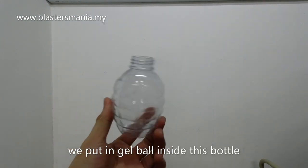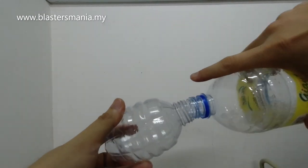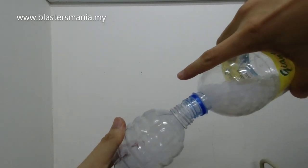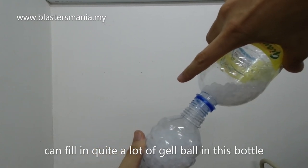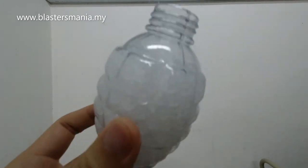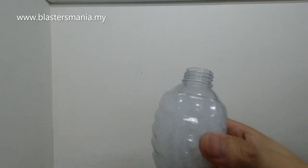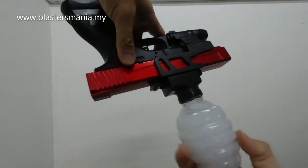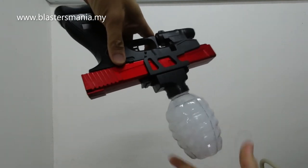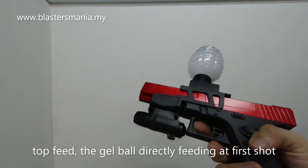This is a bottle that is given. Setiap dia ada thread ni kan, masukkan gel ball dalam tu je. Nampak? Kalau penuh memang banyak juga tau dia boleh masuk. Tak payahlah guna semua, cuma nak tunjukkan berapa banyak je anda boleh gunakan. Terbalikkan ni dan tutupkan, kunci macam ni saja. Kita try tembak-tembak dulu sebelum kita test lah.